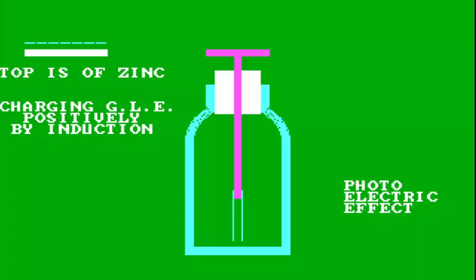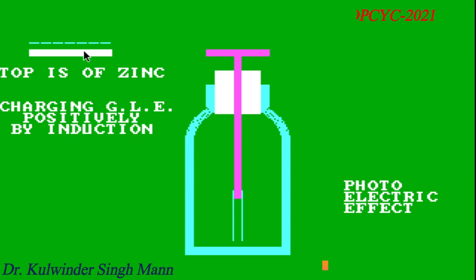Hello physics-loving friends, myself Dr. Kulwinder Singh Hma, and I am going to explain about how the Goldleaf Electroscope can be used to demonstrate the photoelectric effect. This video is dedicated to Einstein Nobel Prize Centenary Year Celebration, ENOPCYC, 2021.